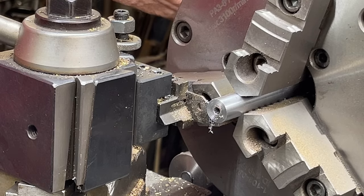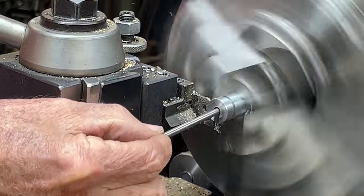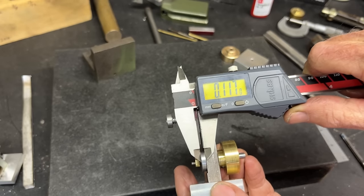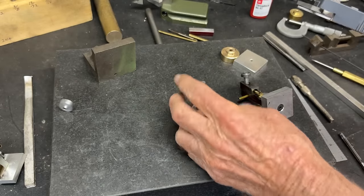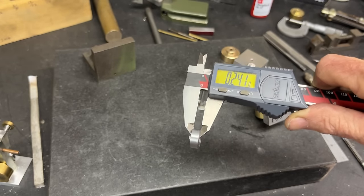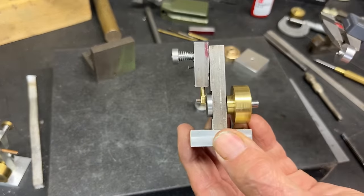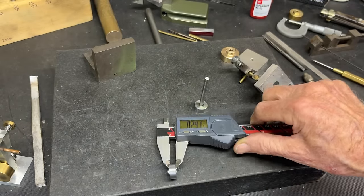I will cut it off and make it one-fourth inch long. The actual crank disc only needs to be about an eighth of an inch. I cut it off extra thick — at about a quarter inch — so that it will fit on the shaft without wobbling and will run true. I found earlier that putting a real thin disc on there was tricky and I had runout on it.